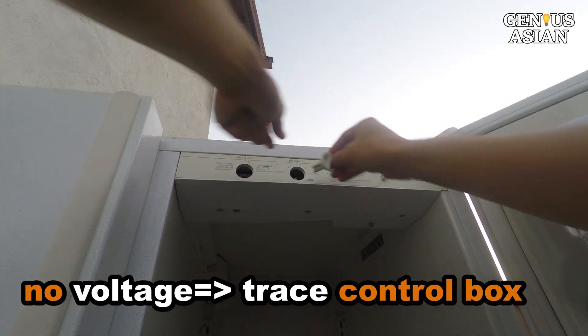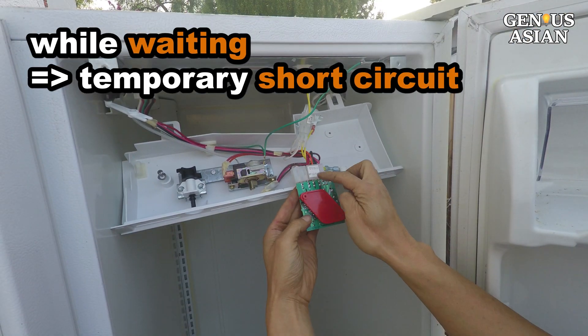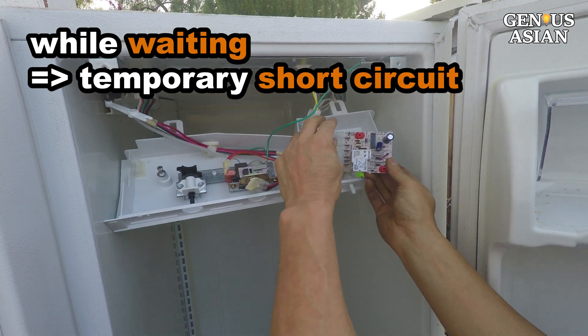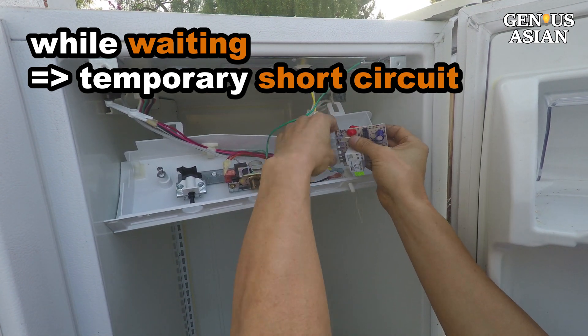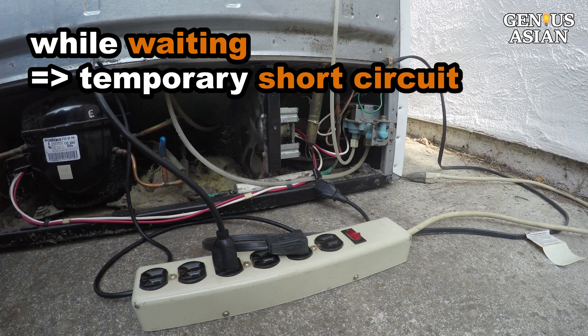We will trace to the control box to see why it failed to deliver electricity. But you may not have the time to do this, or you may not want to if you already ordered a new refrigerator. In that case, I will show you our first short circuit to make the refrigerator running again in two minutes.